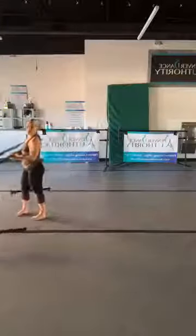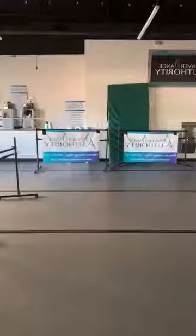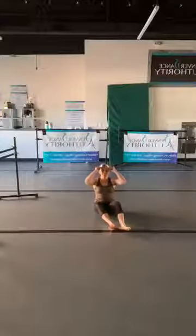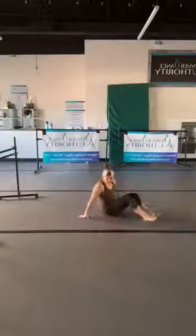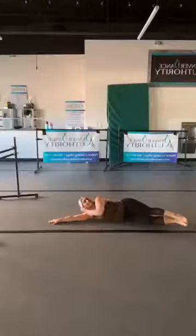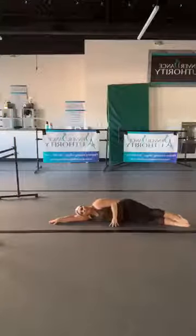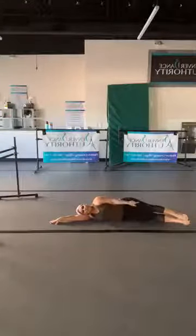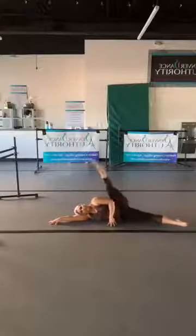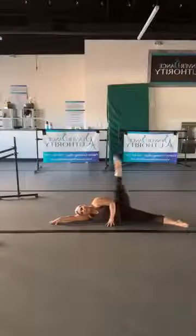We're going to come down to the floor. Come all the way down — use your bicep as a pillow. Take this hand in front for a little more stability, and with the legs fully extended and toes pointed, we're just going to lift. It doesn't matter how high you lift, just keep the legs straight and the toe pointed.